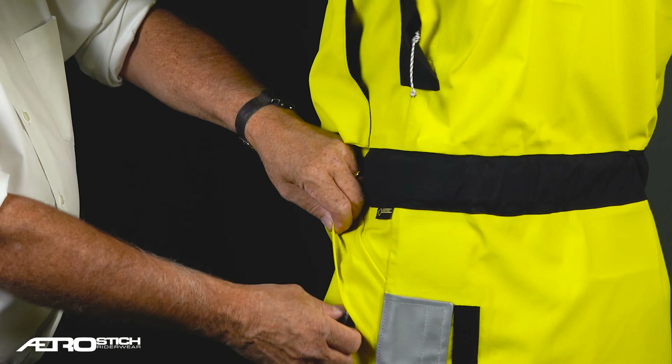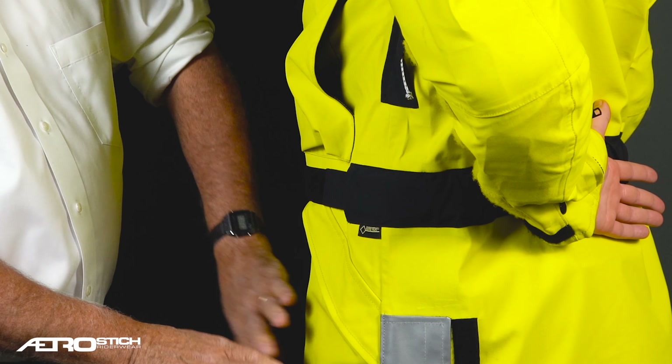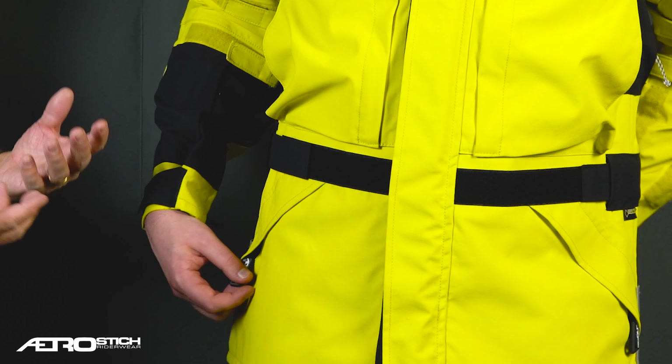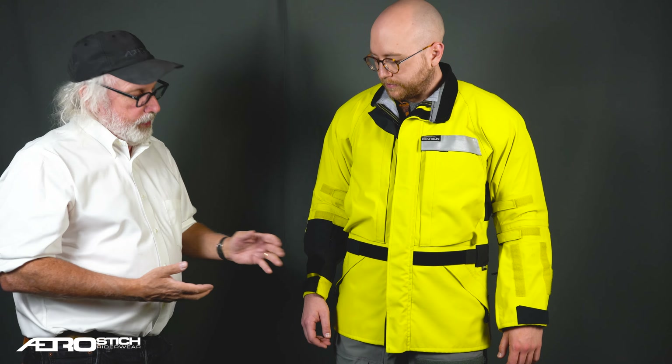These back pockets are frankly a bit of an afterthought. People use them — they're just flat patch pockets on both sides — but they're really not cargo pockets the way a parka normally would have. They're just there.